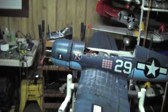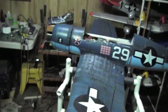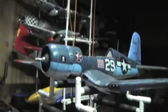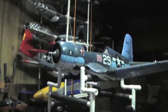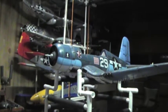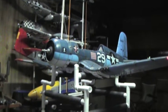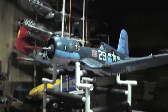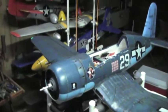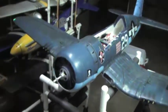Here we go once again — start up... back down to idle... guns.